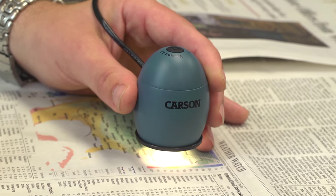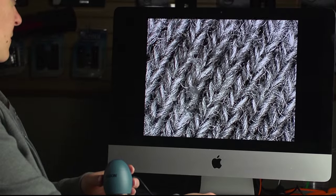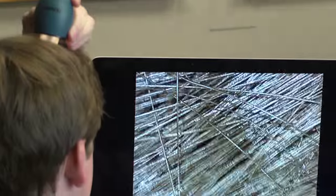Even basic everyday items have details on them that just can't be seen by the naked eye. Check out printing pixels, different fabrics, even hair.